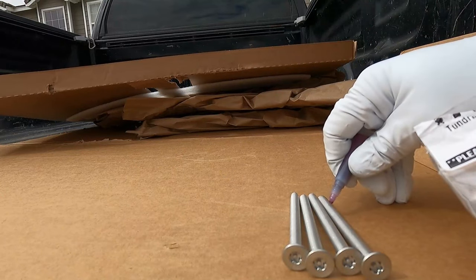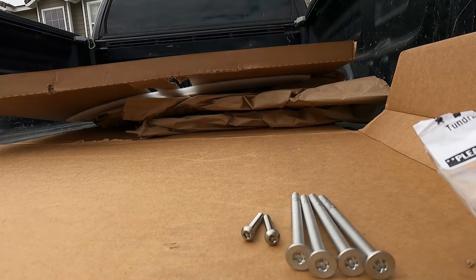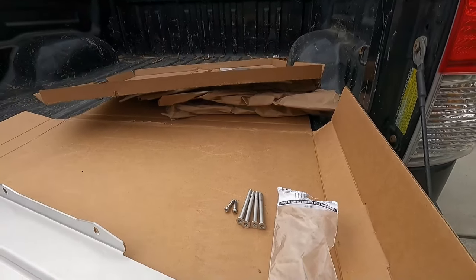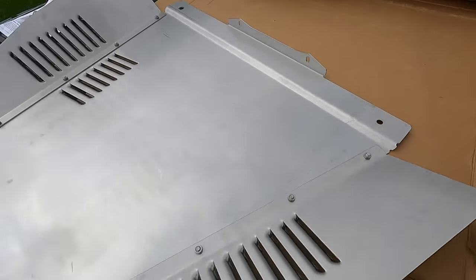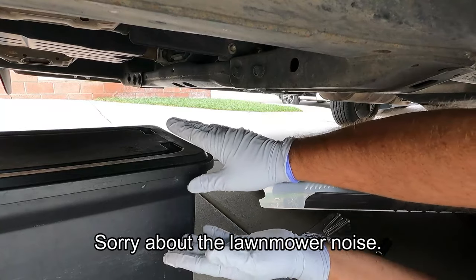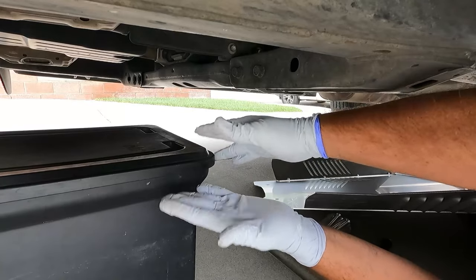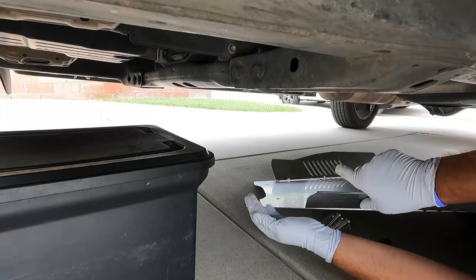Going ahead and putting thread locker on the remaining fasteners now, including the two smaller bolts for the back. Now we're ready to take everything underneath and install the shield. This would be easier with a helper or a floor jack to hold the shield up. I'm using a small plastic tote or file cabinet box — it works great to hold the shield in place while we get it started.